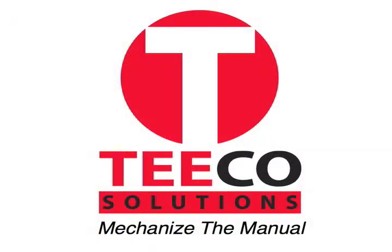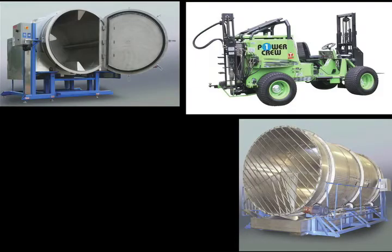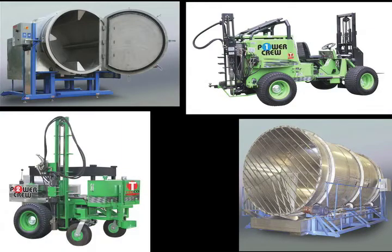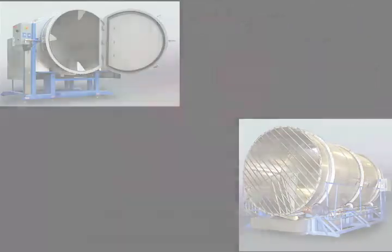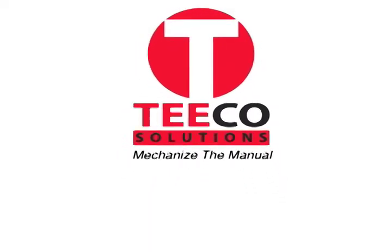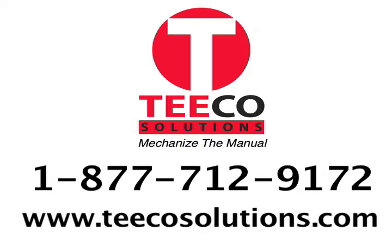This video is brought to you by TECO Solutions, manufacturer of commercial tent washers, dryers, and job site equipment, all designed to mechanize the manual processes of tent rental operators around the world. For more information, contact TECO Solutions toll-free at 877-712-9172 or visit our website at TECOSolutions.com. At TECO Solutions, we mechanize the manual.